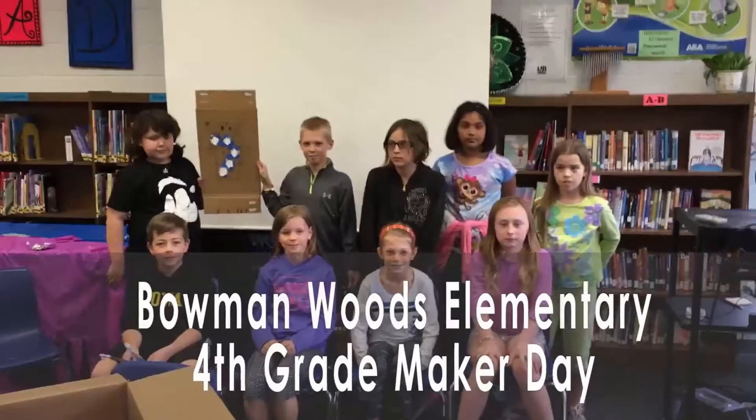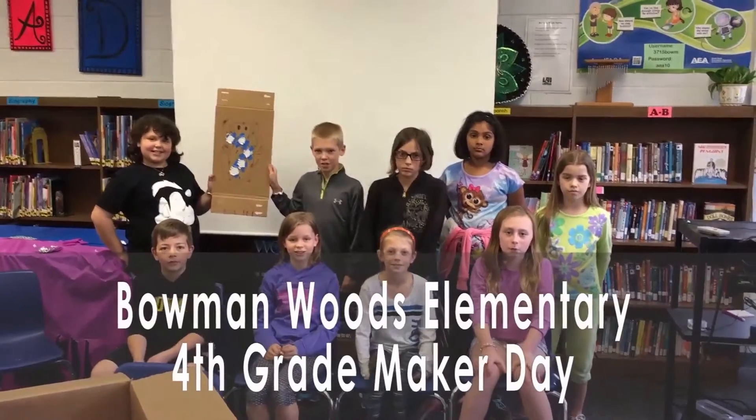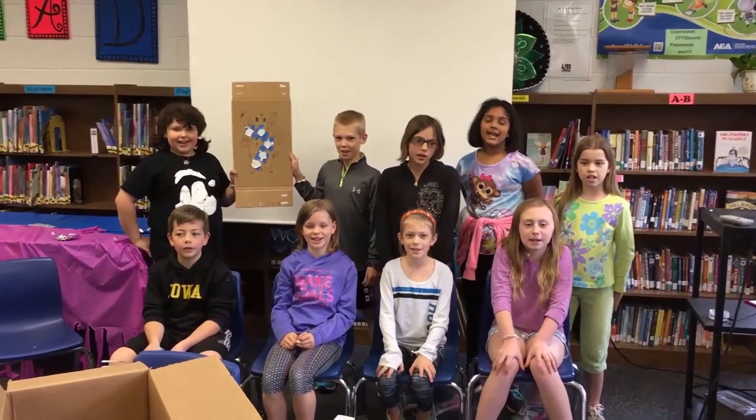Get inspired by the project that these Linmar students from Bowman Woods Elementary created. And as always, have fun making! We're fourth graders from Bowman Woods Elementary in Cedar Rapids, Iowa. Welcome to Think! Make! Innovate! Kids!